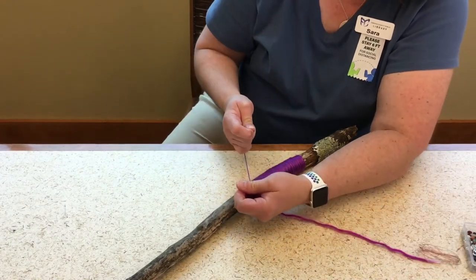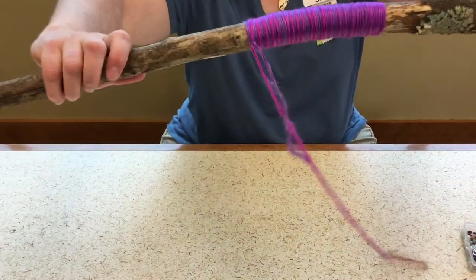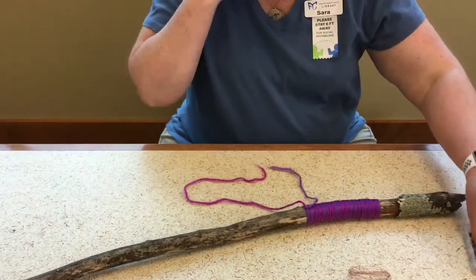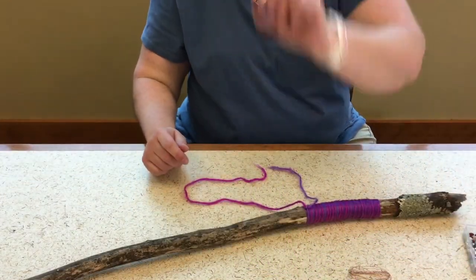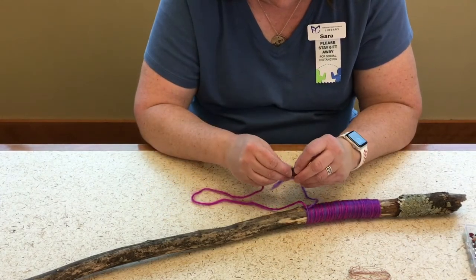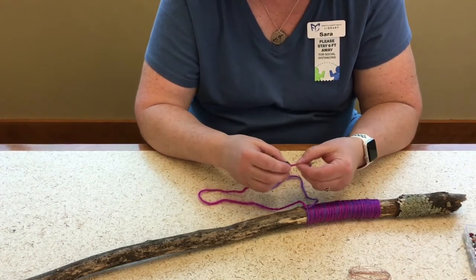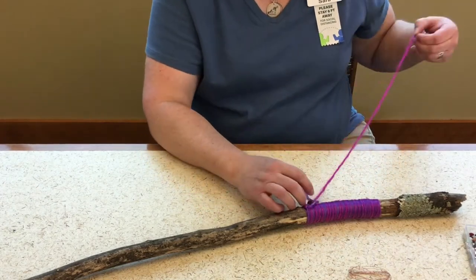There we go — this is my handle. I have these beads and they're probably a little snug for just the yarn to go through. You need a sturdy end to put those beads on.